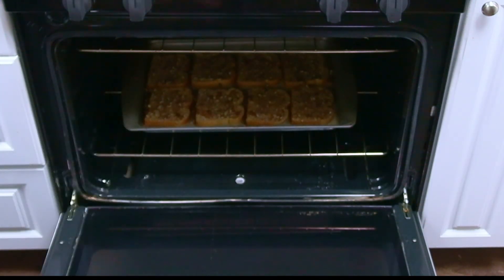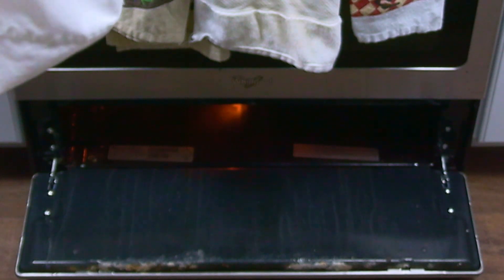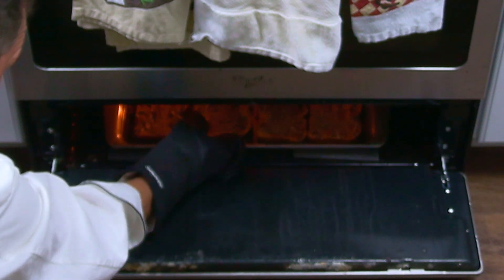After 10 minutes of cook time, it's time to brown the top. If your oven has the broiler inside the oven, place the pan on the top rack. Our broiler is underneath. Cook for another minute or two, and monitor it closely so that the french toast doesn't burn.